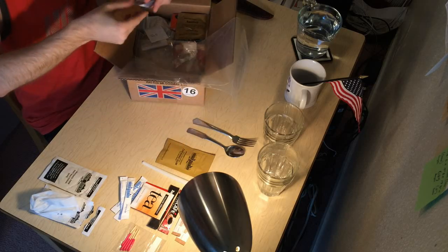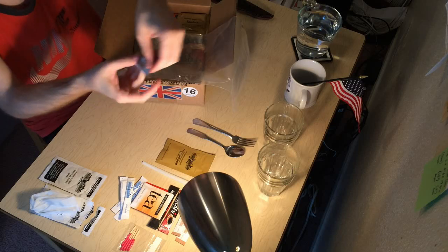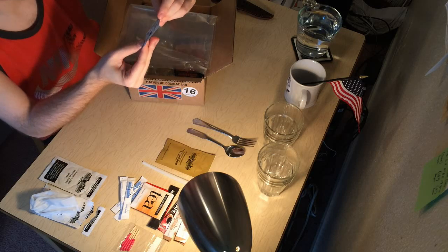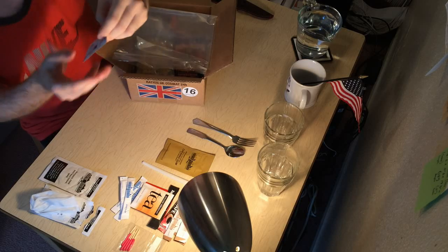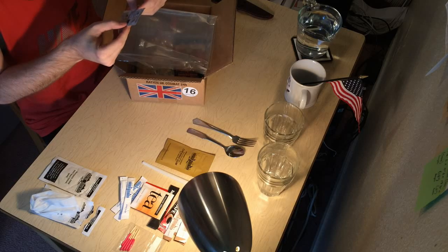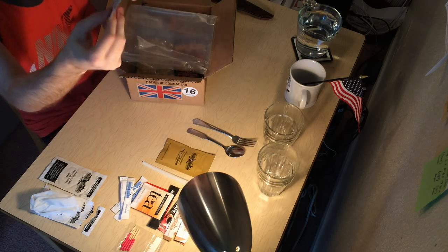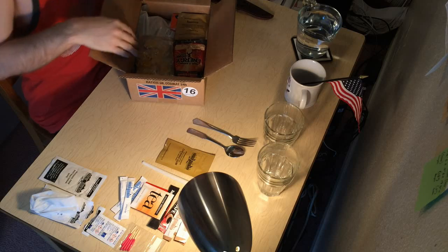A bunch of even more creamers — four total. Water purification tablets! That's awesome. I didn't see these in the MRE unboxing that Taras Cool did. That is cool — water purification. I'm gonna save those. That is neat. Alright, that's the first bag.